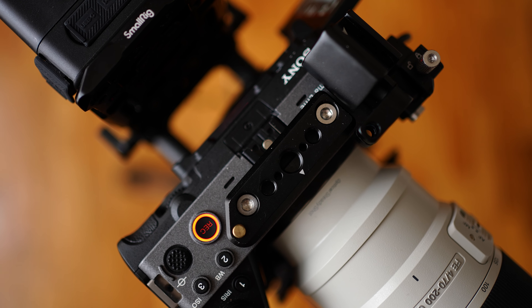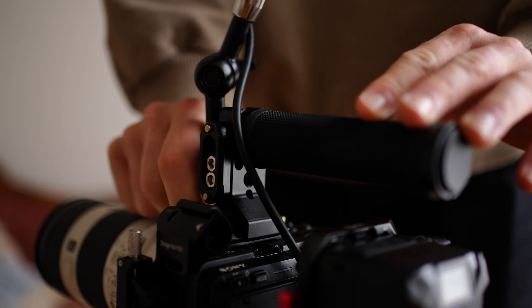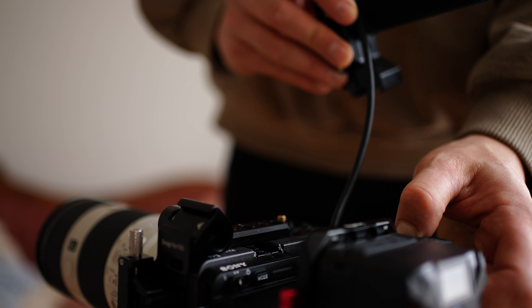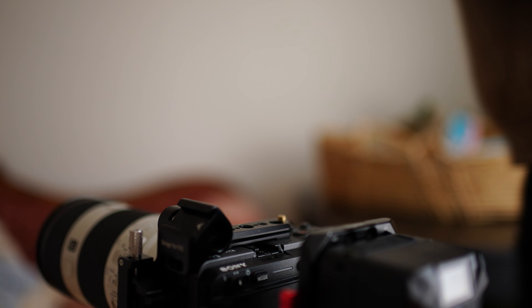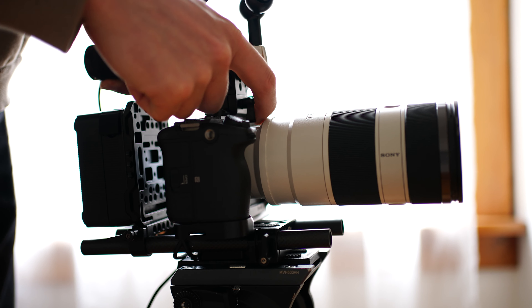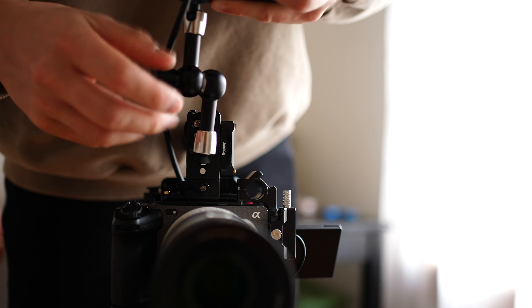Another feature of the SmallRig half cage is the custom FX3 NATO rail that fits up top. It has a little angled cutout that fits perfectly around the record button, and I find myself keeping that piece attached to my camera all the time. On top of that I use a SmallRig NATO quick release rail so everything can come off quickly if I need to throw it into my case. There are smaller and bigger options, and in terms of a top handle SmallRig has everything.